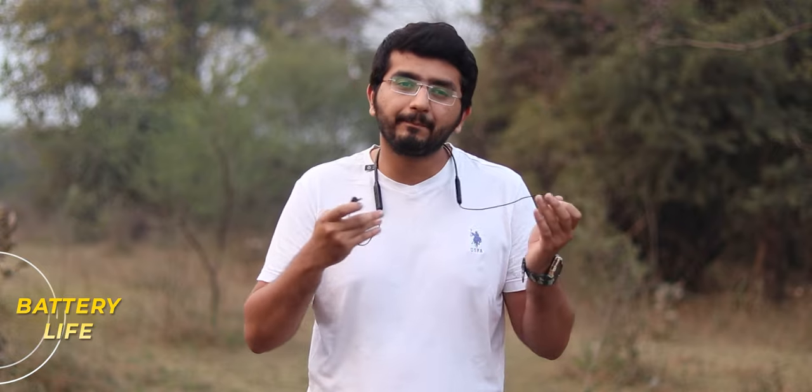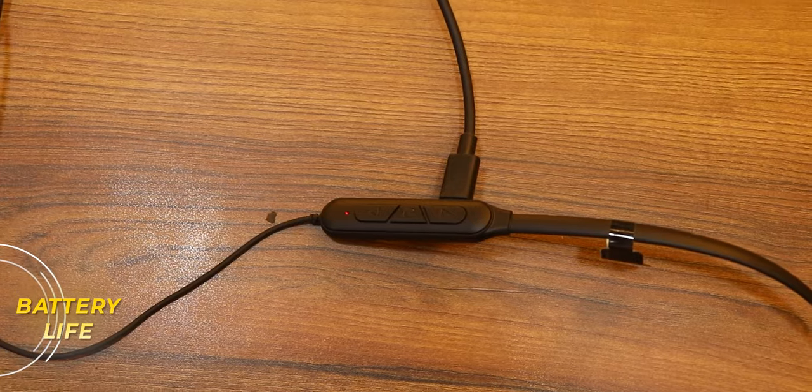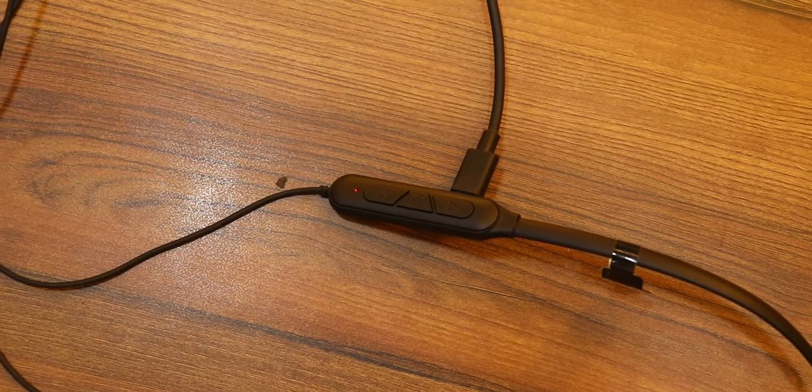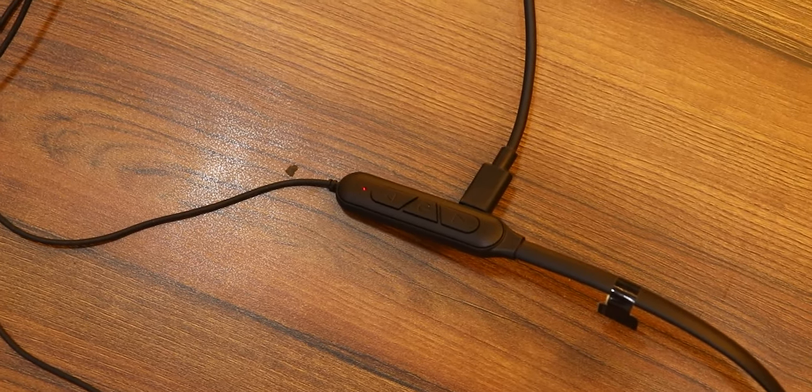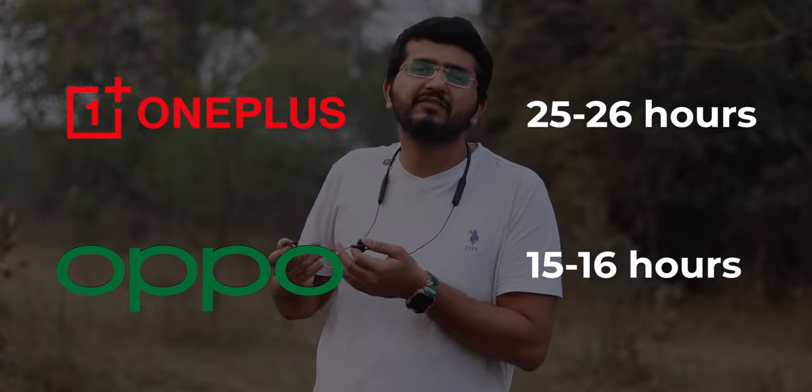Battery life is also excellent. The company claims 50 hours and from my usage I easily get 44-45 hours. Fast charging is also supported. Battery life is one of the biggest concerns at this price bracket, and this neckband essentially doubles what you typically get from competitors.